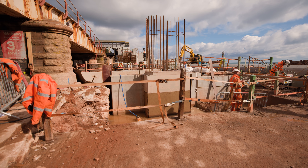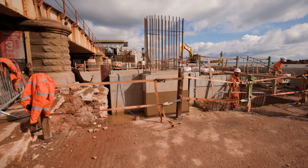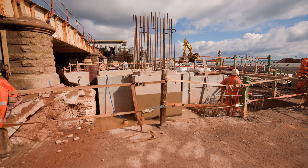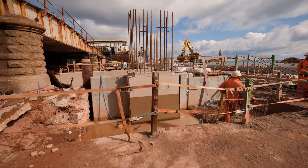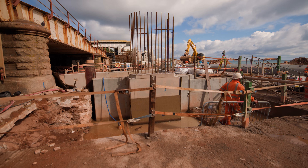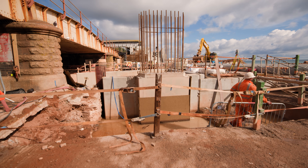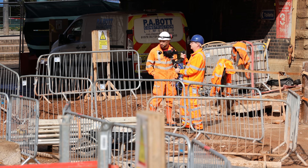We cast the south pier of the link bridge, the first pour of that, which you can see there, with the steel reinforcement projecting up through. That will then support the rest of the abutment, or the pier which carries on up, to support span A. Span A will be pretty much directly above where we're stood now, and then span B and C will span between the two.